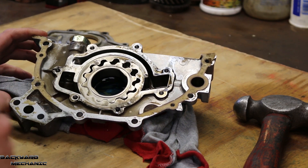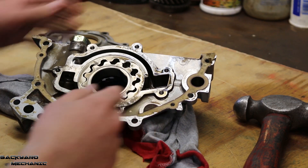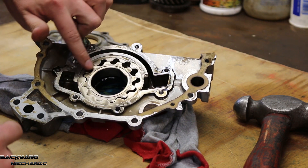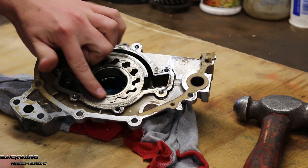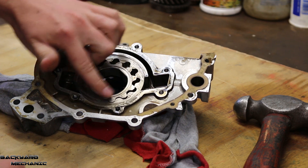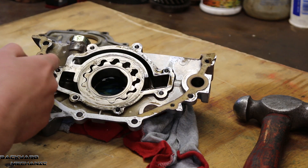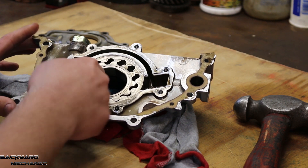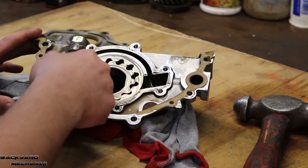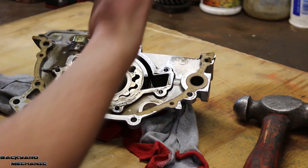Now I'm going to give you a brief explanation as to how the oil pump actually works. Remember that this outer gear is the driven gear. This inner one is the driving gear. This is the suction side and this is the delivery of the oil. It's going to look like I'm turning this anti-clockwise, but remember that this is the back half of it — so when you flip it over, it's actually turning in a clockwise direction.